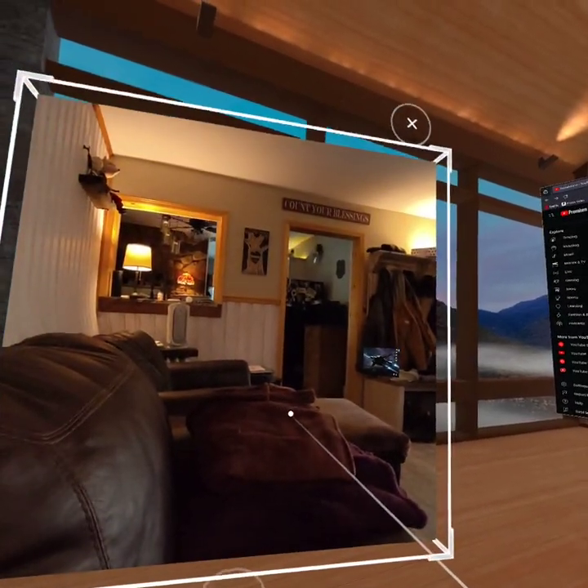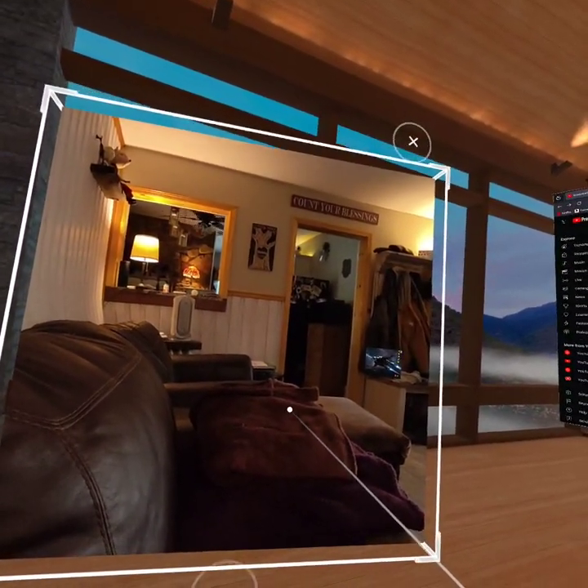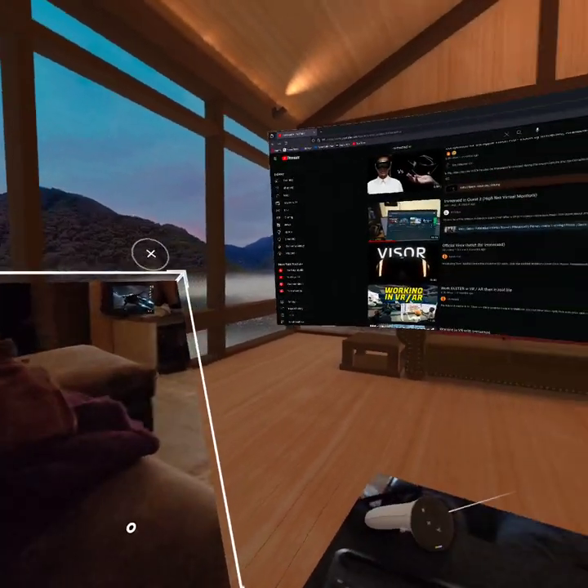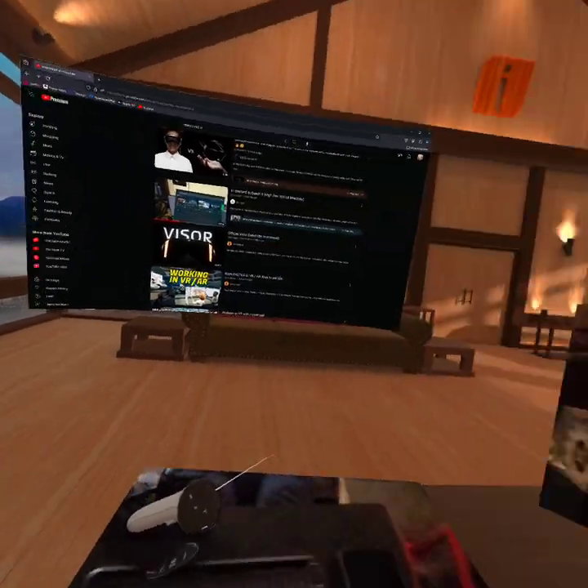You can stick your head in the portal and look around. Here's the other dog — he's by the door. Isn't that crazy? My wife's talking over in the kitchen. You can do up to five portals on the free version.